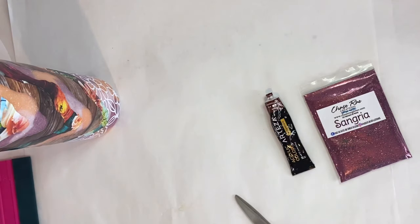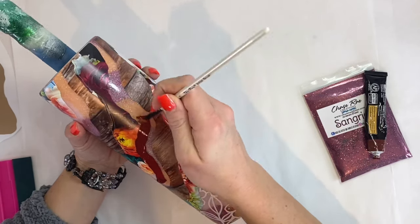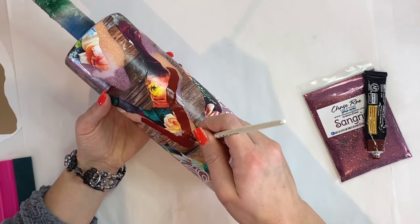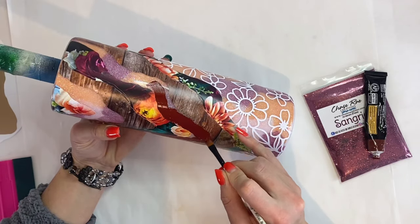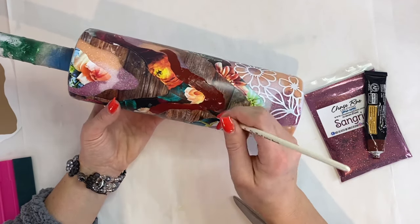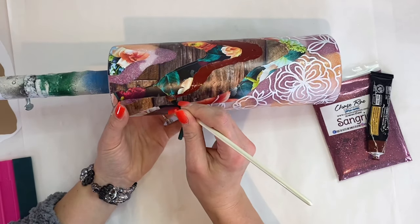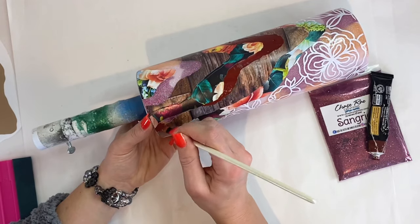Now I'm going to take some Sangria Red acrylic paint from Arteza. Really, you can use anything here to base paint — whatever color glitter you're going to use, it's best to use a paint that is somewhat similar to that color. I'm just going to paint all of those open geode spots as well as the bottom of my tumbler.